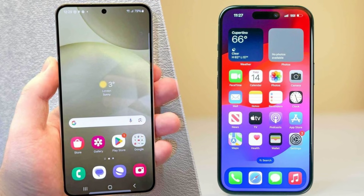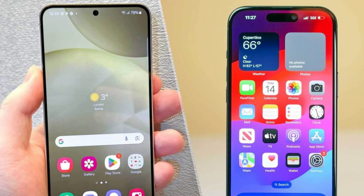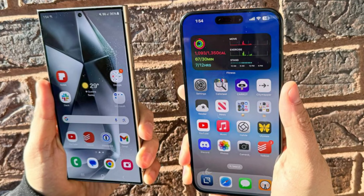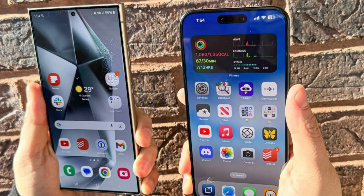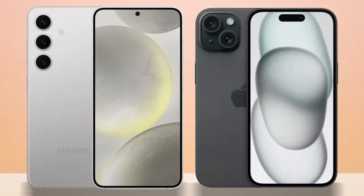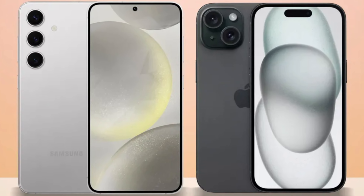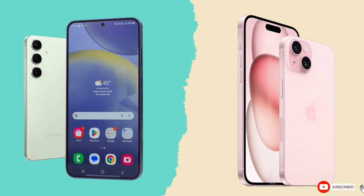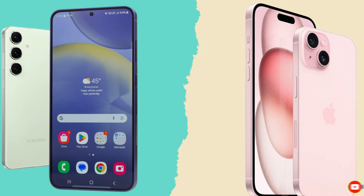Conclusion. So, which phone is the better choice? It's a tough call. The iPhone 16 Pro Max impresses with its sleek design, powerful A18 Pro chip, and improved cameras, while the Galaxy S24 Ultra excels with its S Pen, higher megapixel count, and faster charging speeds. Ultimately, it comes down to personal preference and whether you're more entrenched in Apple's ecosystem or Samsung's Android world. Either way, you're getting a top-tier smartphone that won't disappoint. Let us know your thoughts in the comments.